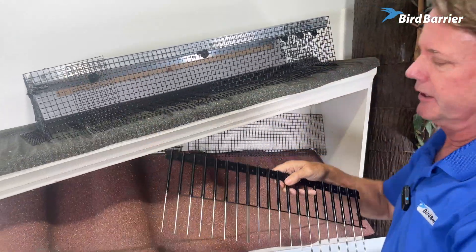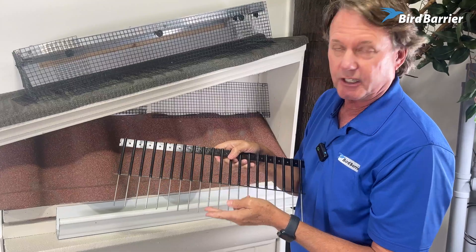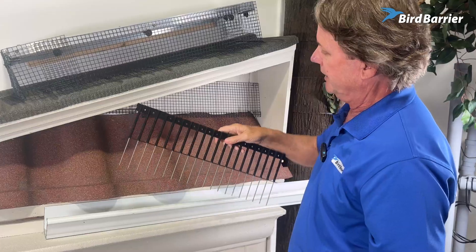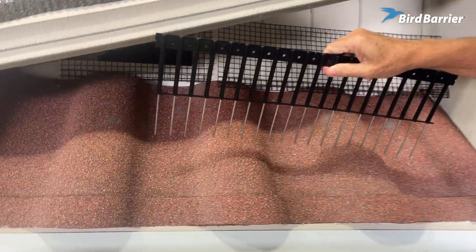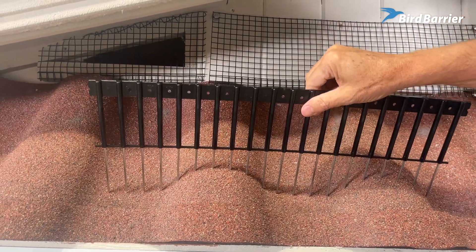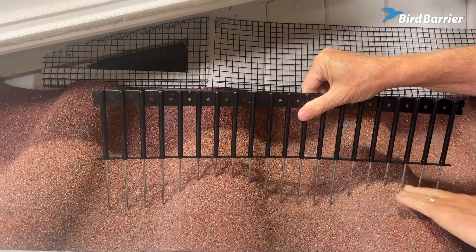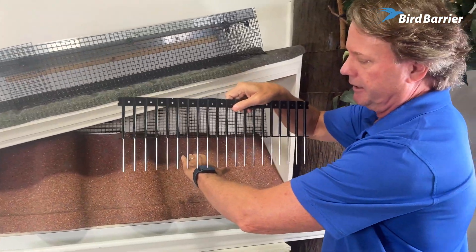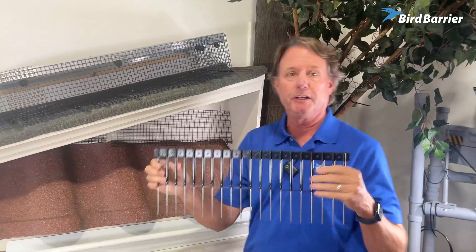The nice thing about Solar Sticks is that these stainless steel rods can push up inside, which means it can be adjustable to different heights and different shapes. This is Spanish tile that's very difficult to usually install solar panels to, but if you put this down on here, you'll see the rods go up and down and they perfectly conform to this shape — any shape. If it was just a pipe sticking out from under the solar panel, it would just go over the pipe as it's going over my arm. So that's the beauty of this.